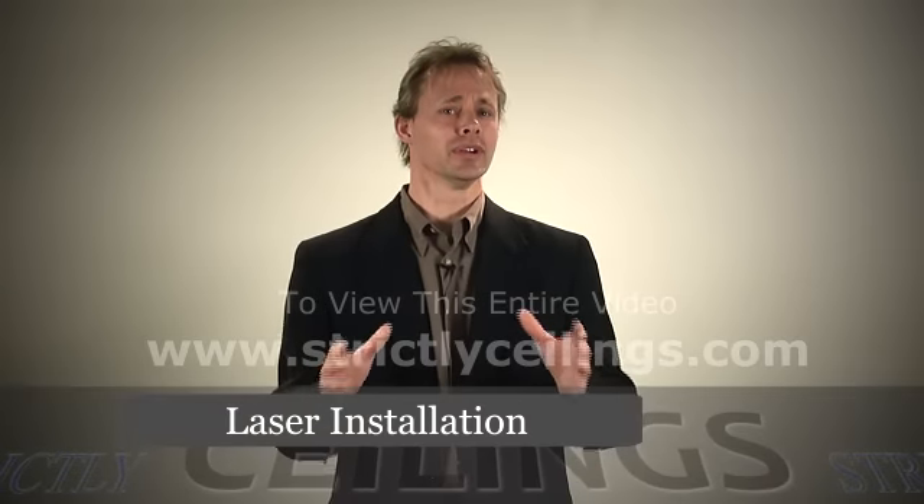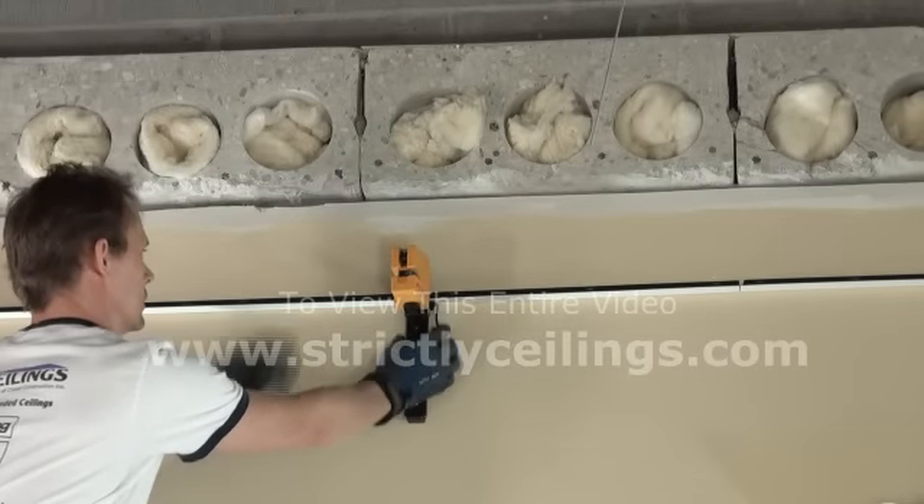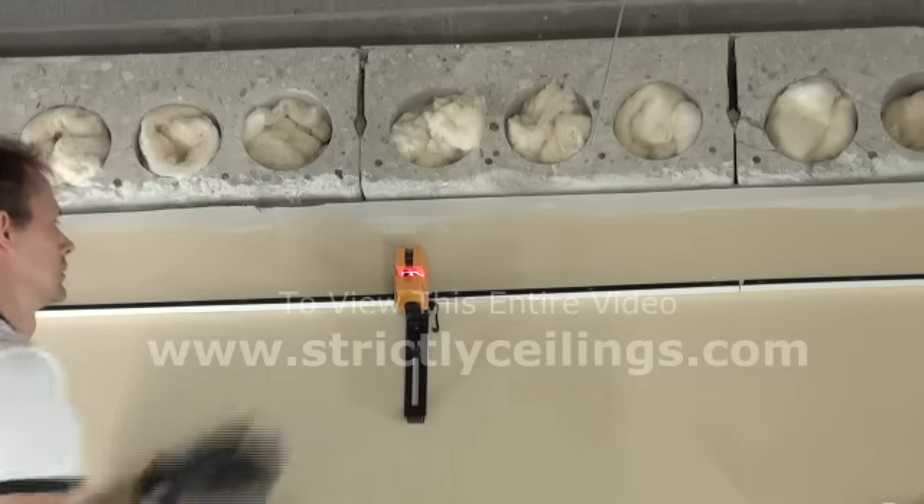Start by installing your laser if you have one. Simply place the laser on the wall and turn it on. The PLS-180 or 360 are perfect lasers for small rooms.